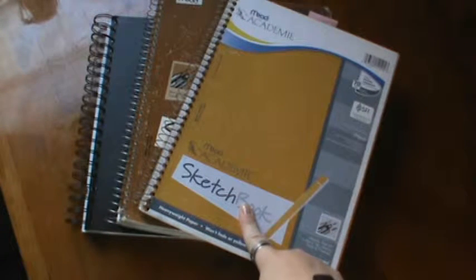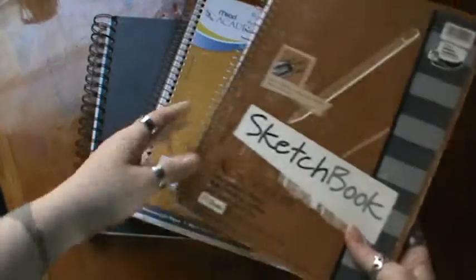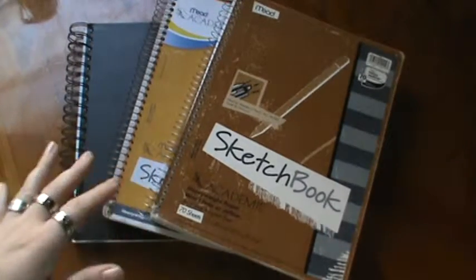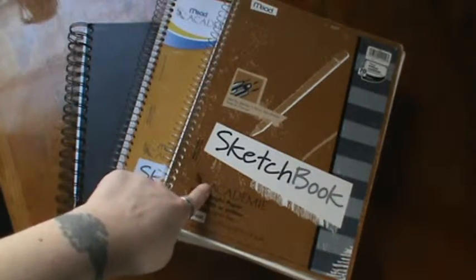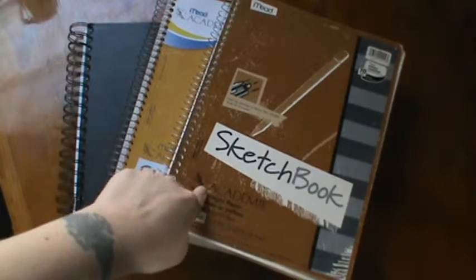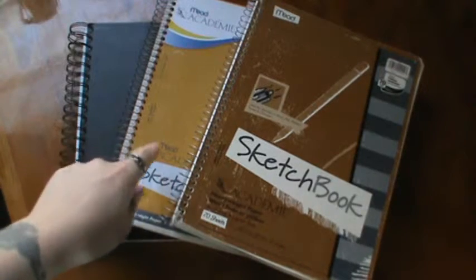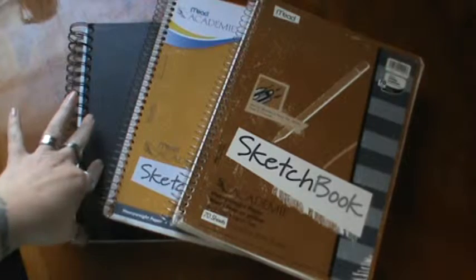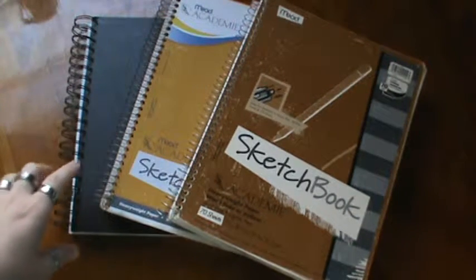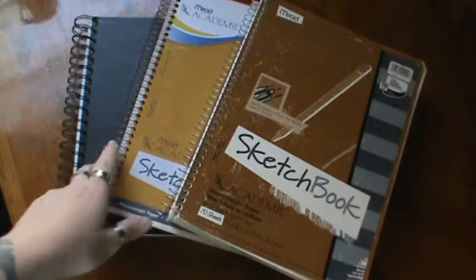This book is actually my middle book. This is the order that I have started these books. I started this sketchbook, never finished it. And then I went into this book, never finished it. And then went into this book and never finished it. So I'm hoping to be able to fill up these three books.